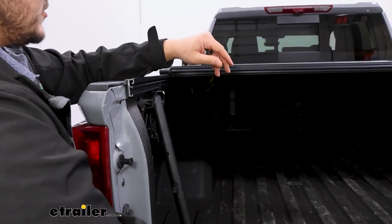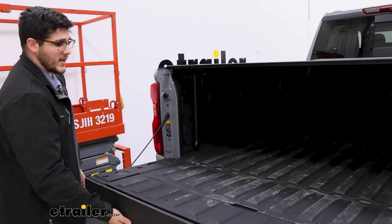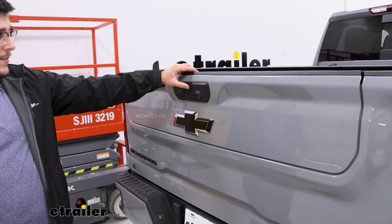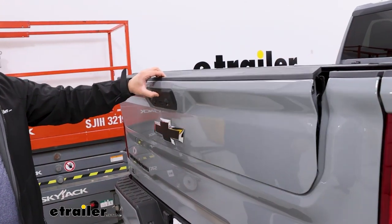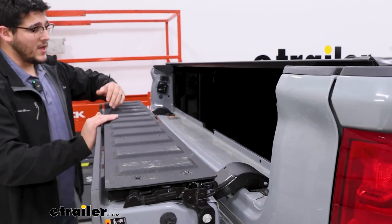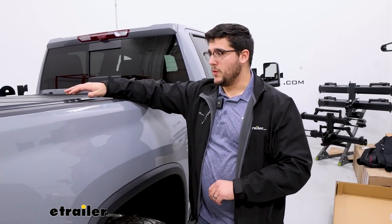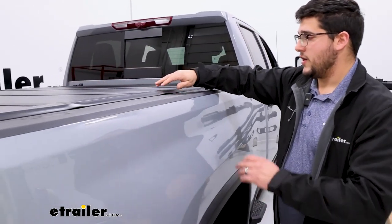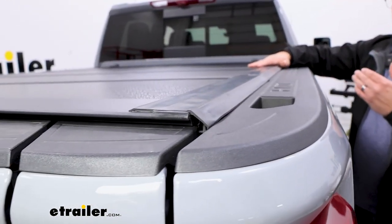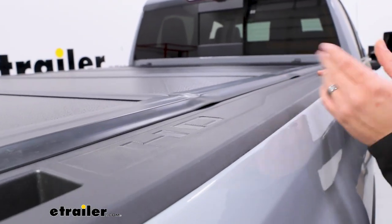Another nice thing is when this is fully extended out and your tailgate is up, you still have access to the top half of your tailgate. So this is going to be great if you still want that fuel economy but you want to haul anything longer like two by fours. And finally, we're going to have this weather strip that goes all along our bed, and what this is preventing is any water from seeping under. Now you'll notice in a few spots it is popping up a little bit, so that might be a concern.